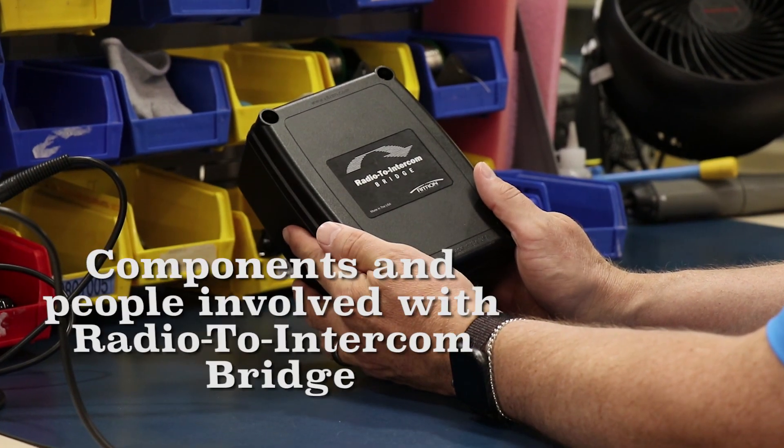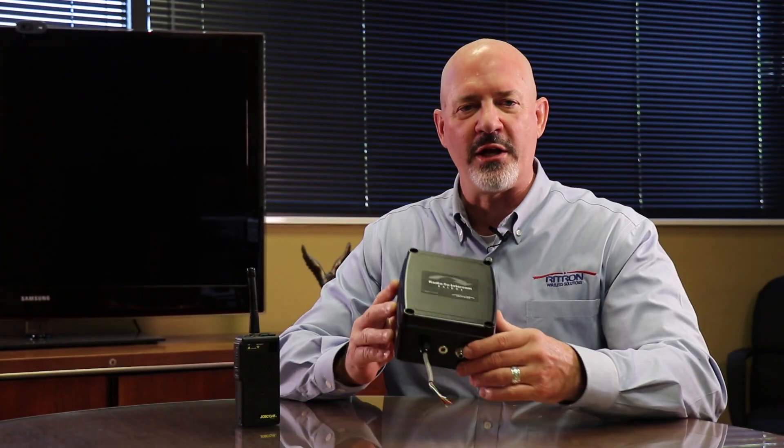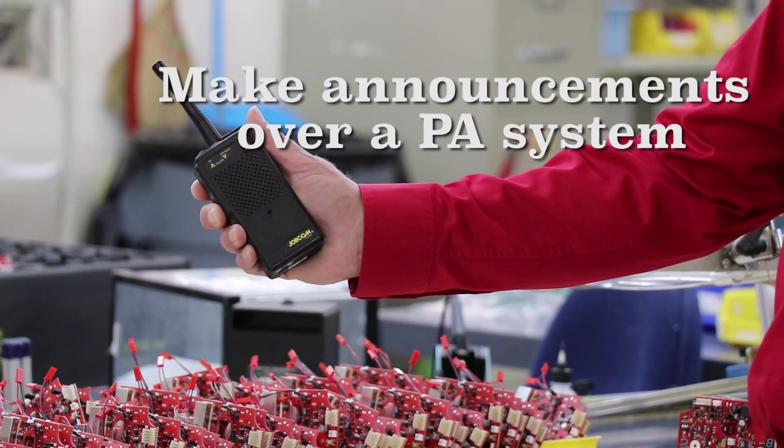Hi, this is Mark with Ridetron. The purpose of this video is to provide an overview of the different components and people that will be involved in connecting the radio to intercom bridge with an existing PA system and portable radio network. The radio to intercom bridge is a unique product which empowers authorized personnel with a portable handheld radio to make announcements over a public address or intercom system.